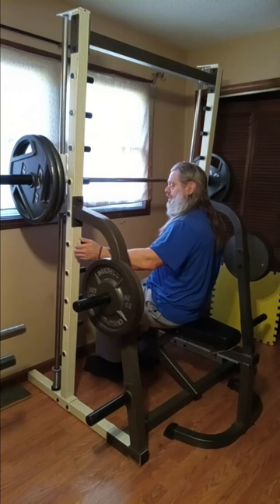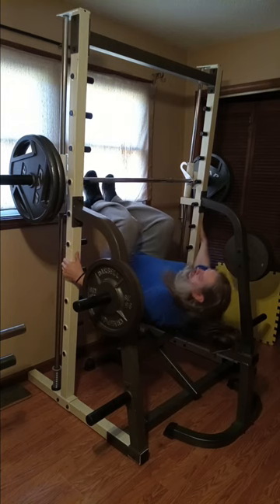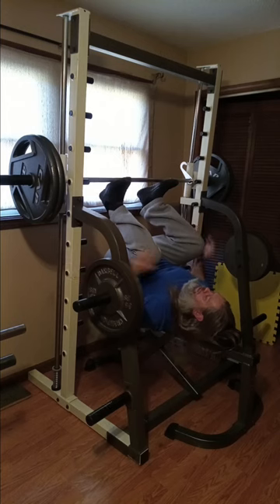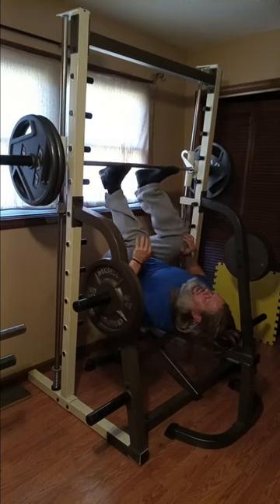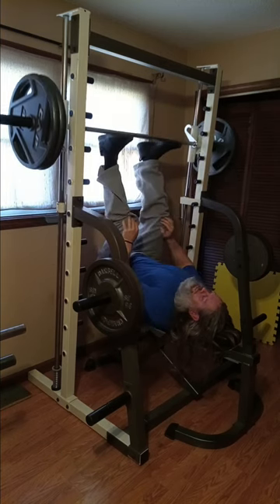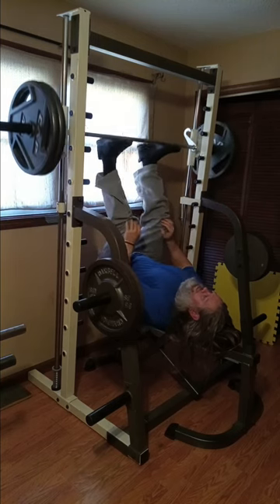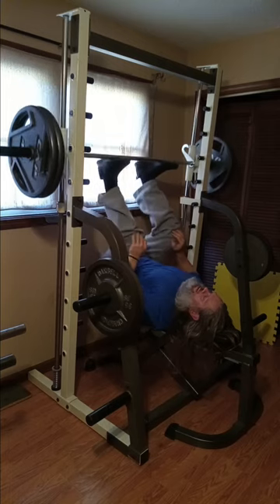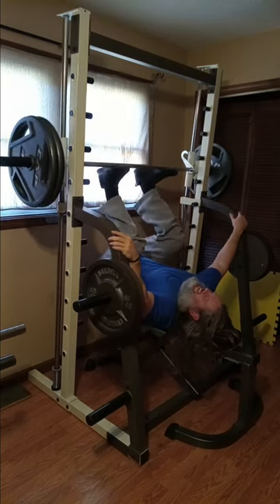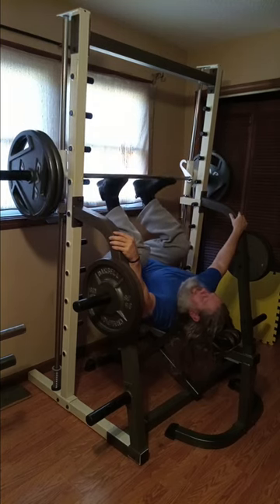Let's do some leg presses! Oh yeah, oh yeah, ho ho ho, get it going! One, two, three, four, five, six, seven, eight, nine, ten.